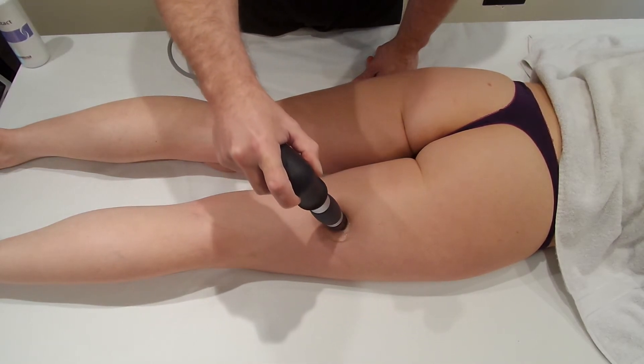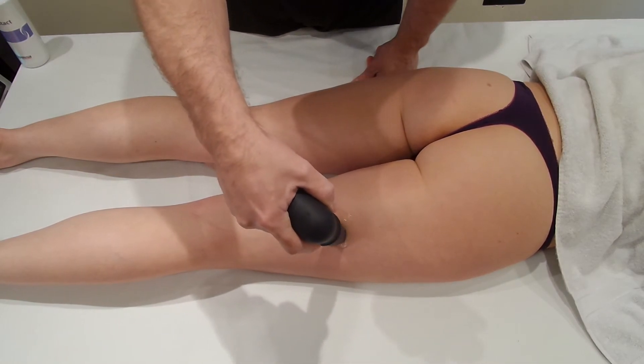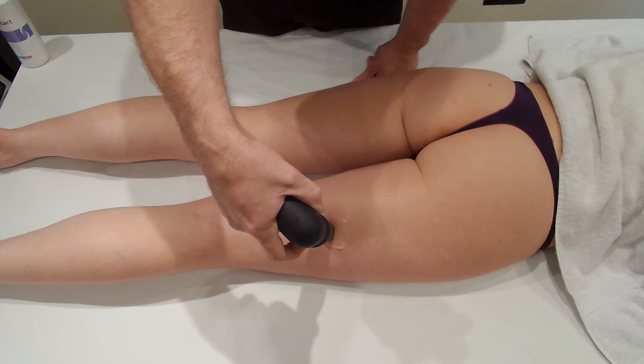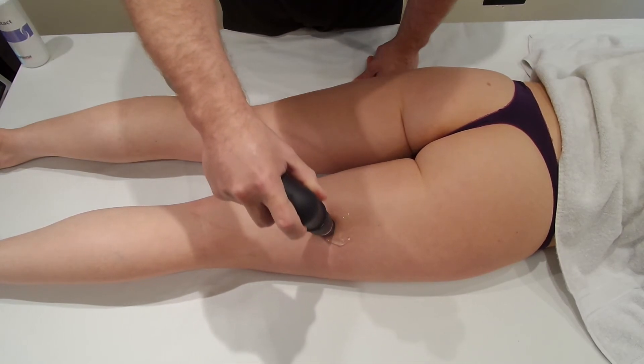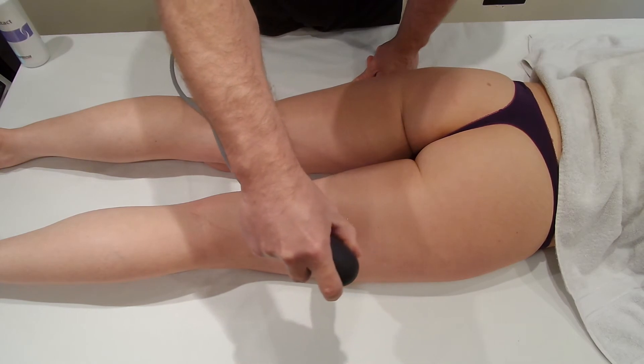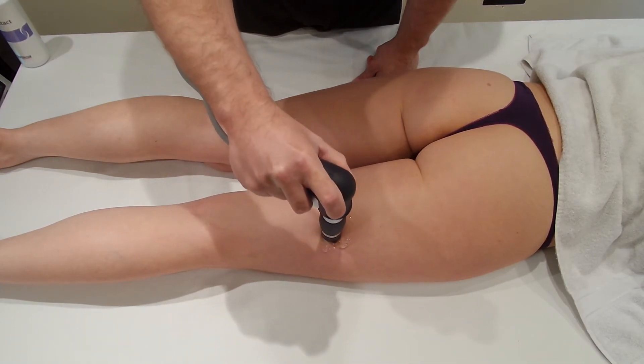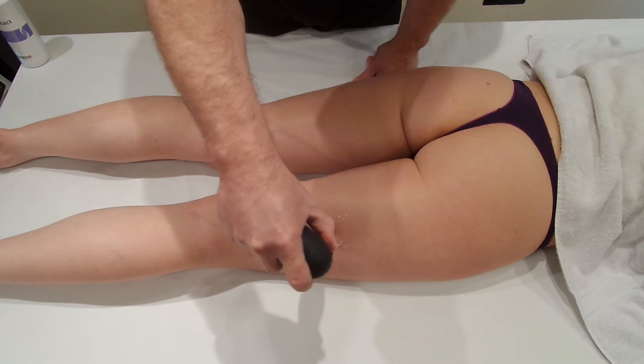Some people stop every 200 shocks and move, and do a different area. Some people just keep the shockwave machine going and roughly every 200 shocks then move on to a slightly different area, a slightly different trigger point. It depends how close the trigger points are together.